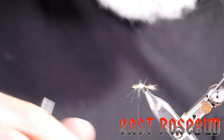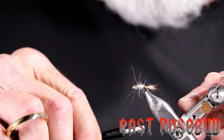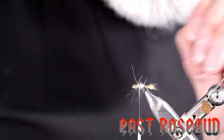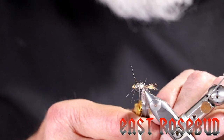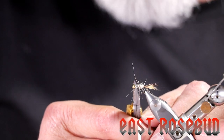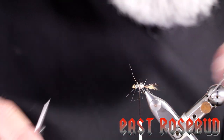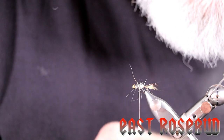A common mistake people make when tying nymphs with a wing case: you have to bring your thread back to about mid-shank before you tie in your wing case. If you don't bring your thread back over the abdomen when you tie in your wing case and bring it forward, you're going to have a gap between the back of the wing case and the abdomen. So always bring your thread back over the abdomen before you tie in your wing case.